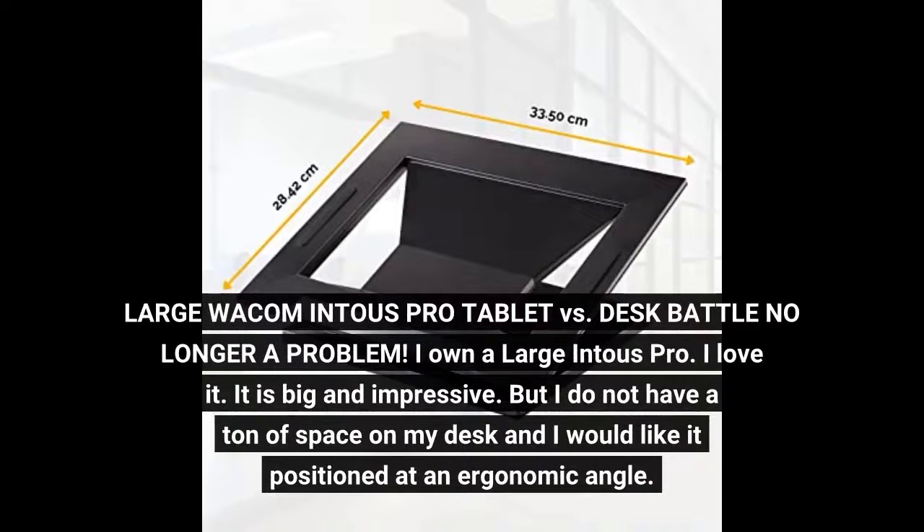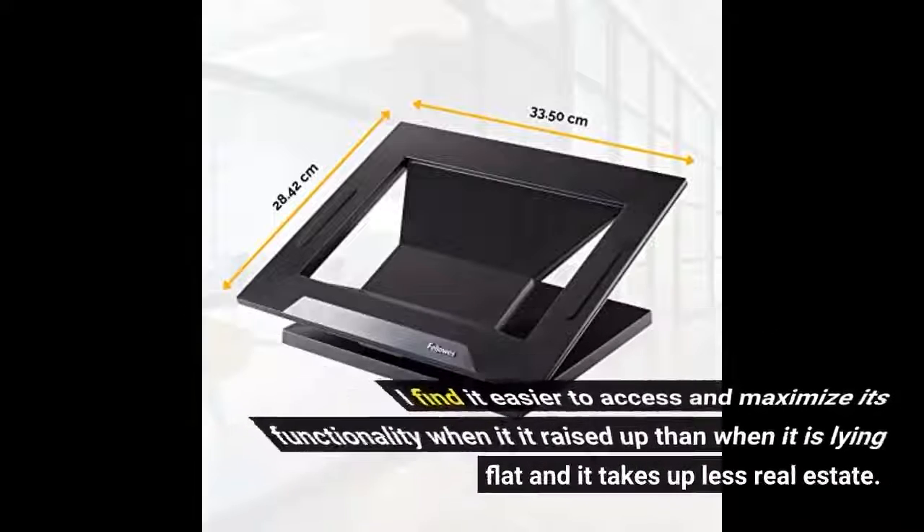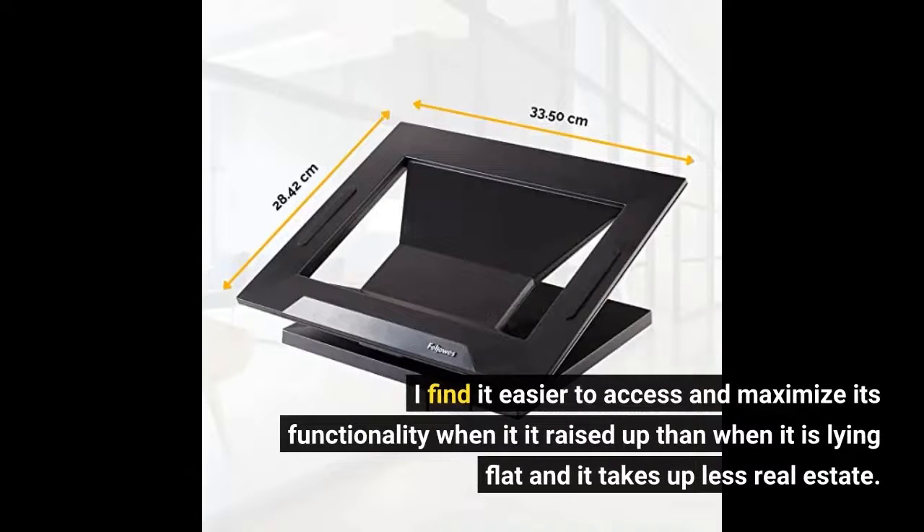Large Wacom Intis Pro tablet versus desk space — no longer a problem. I own a large Intis Pro, I love it. It is big and impressive, but I do not have a ton of space on my desk and I would like it positioned at an ergonomic angle. I find it easier to access and maximize its functionality when it is raised up than when it is lying flat, and it takes up less real estate.